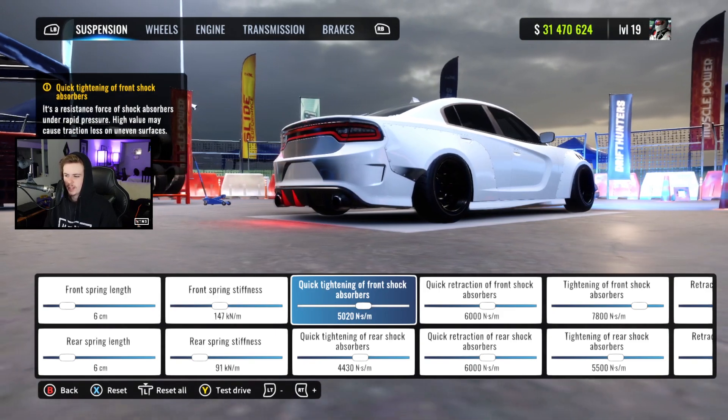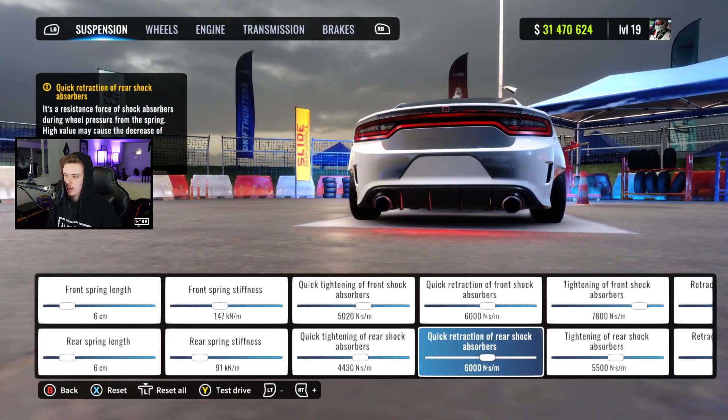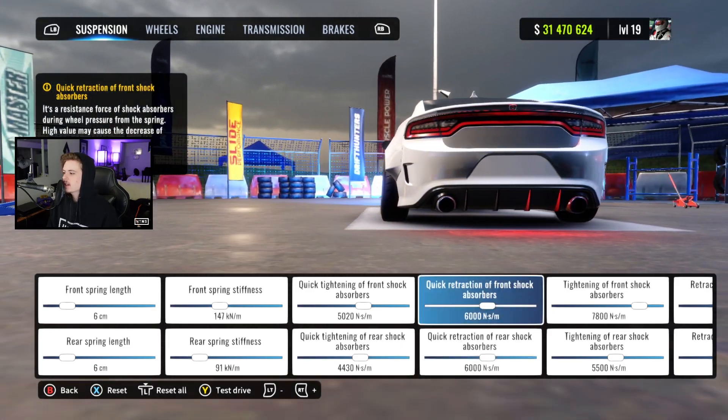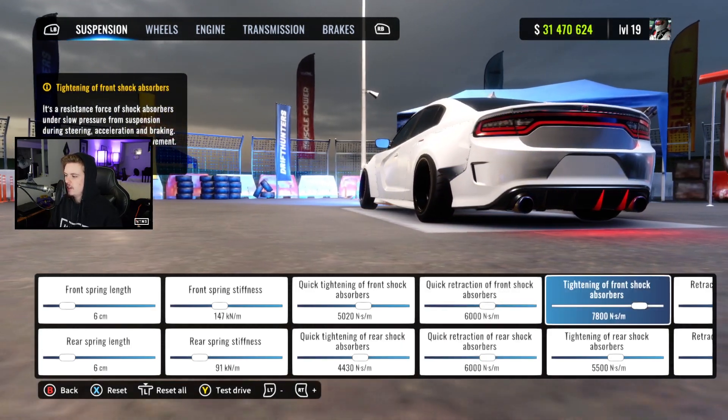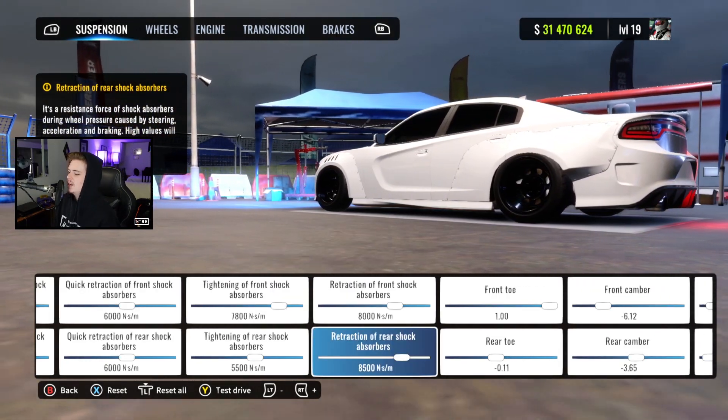I did mess with the quick tightening settings a little bit just to stiffen the car up a tiny bit. We got 5020 and 4430. The next couple settings are going to remain stock: 6000 front and rear, 7800 and 5500, as well as retraction both 8000 and 8500.